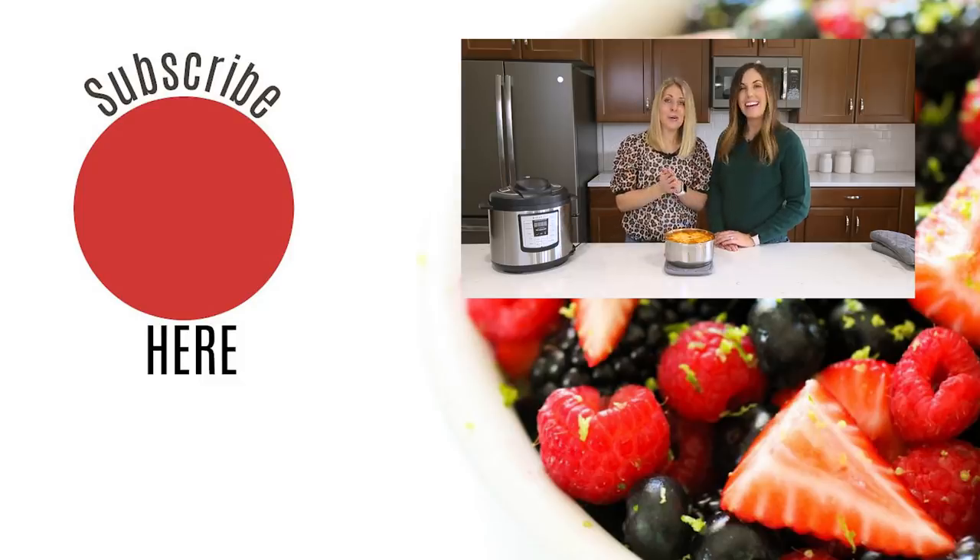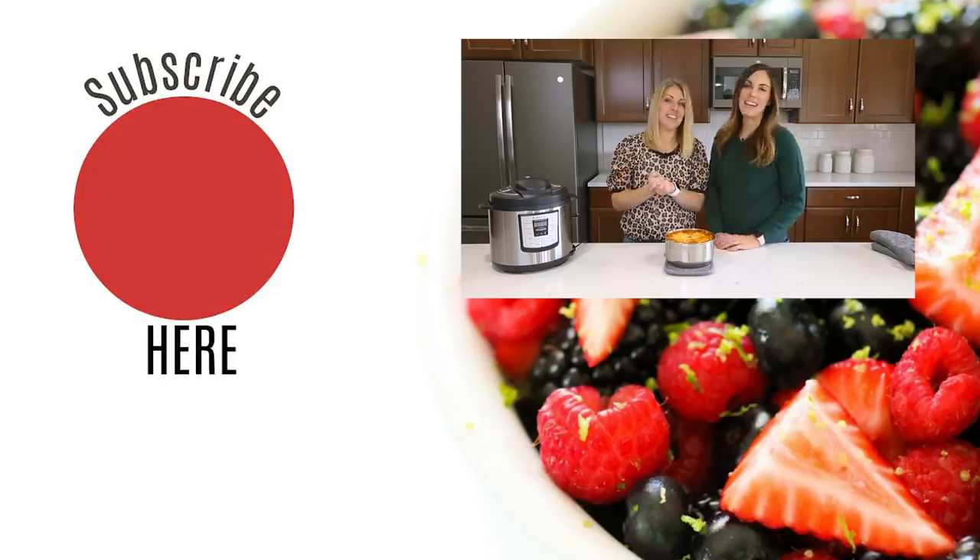And that's all we have for you today. We will see you guys next week. Bye!